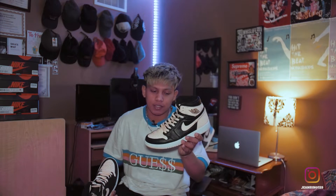Honestly, I actually paid resale for this — like $20 above retail. So yeah, today I'll be just showing you guys how I'm going to wear this on fit, a fit review, and tell you guys how I feel about it. I actually like this one.